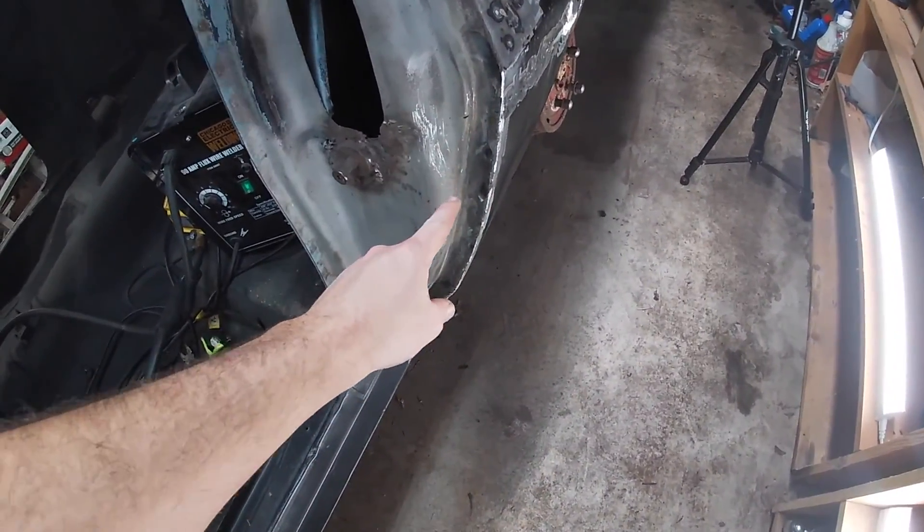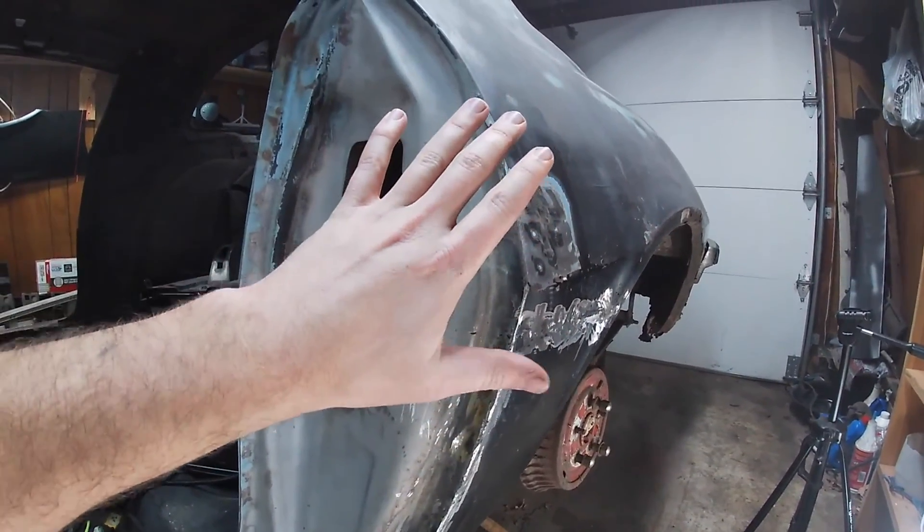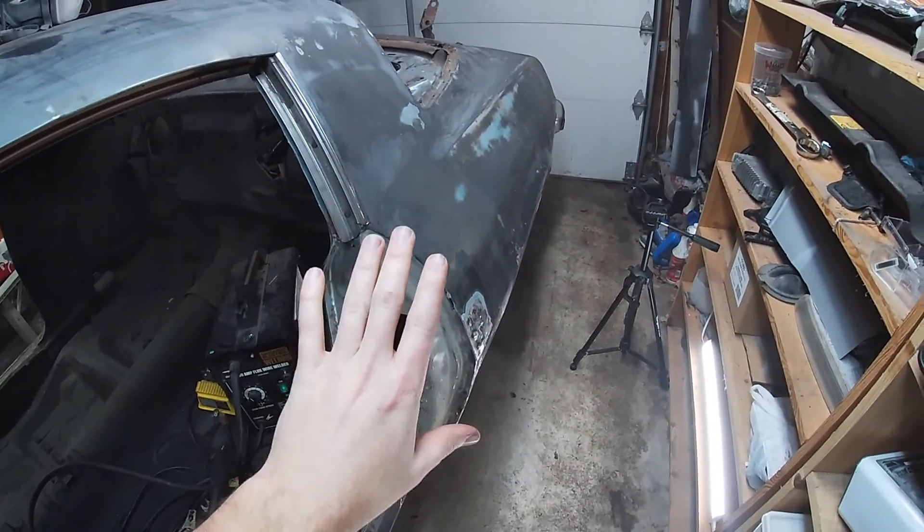All right guys, we got everything welded in and it's looking really good all the way up, all the way across. It's ready for some primer. It is getting really late tonight, so I think I'm going to call that a night. I will catch you all tomorrow to finish this all off. So I'll see you then.